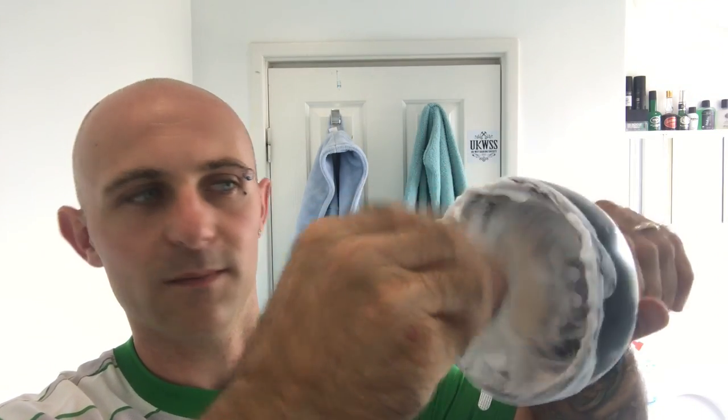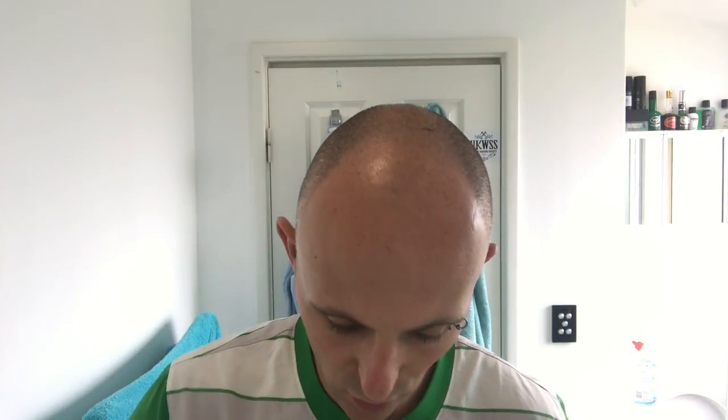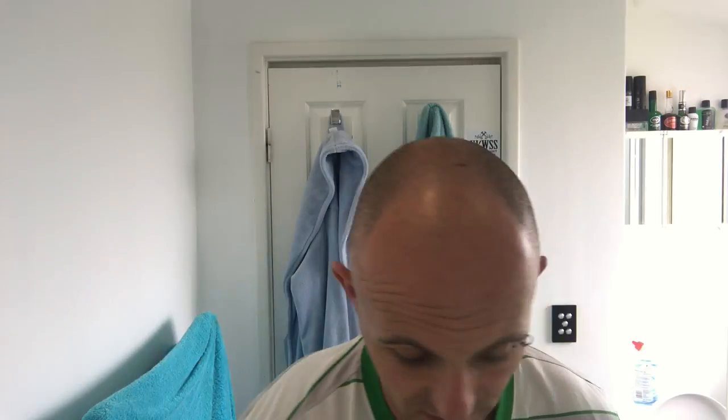I can tell you right now this is making a beautiful lather. Because this brush is so big it almost absorbs all the lather into the brush itself, but it does release it very well. I might just do a quick transfer onto my face so you can see how this stuff goes — as you can see it's making a beautiful thick creamy lather. I've had a shave this morning, so I'm just going to wet my face and lather up and let you see what this stuff lathers like.